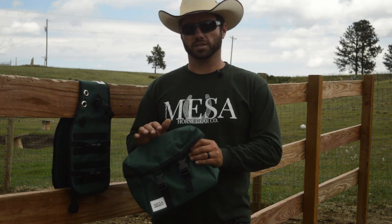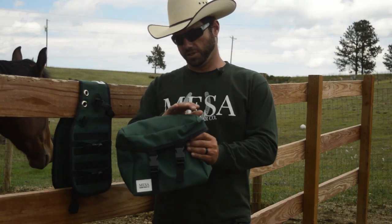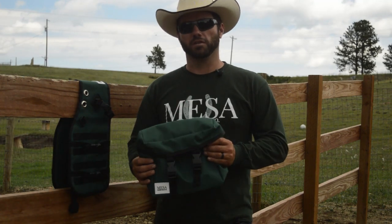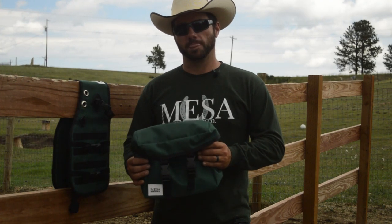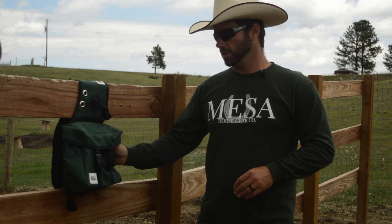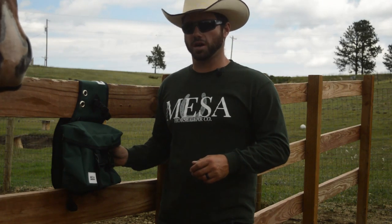This bag is constructed out of 600 denier PVC-backed polyester. It measures 10 inches by 10 inches by 5 inches for roughly 500 cubic inches of capacity. Specifically designed to mate to our saddle bag platform, so one per side gives you about a thousand cubic inches of carrying capacity.